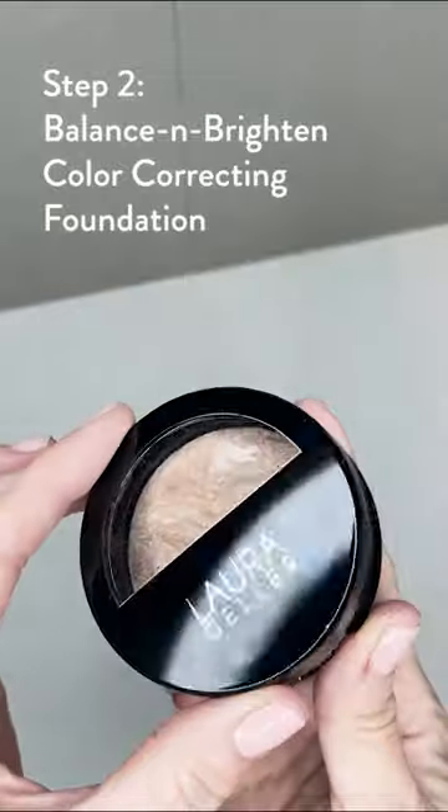I'm going to start with the Baked, Balanced, and Brighten color correcting foundation. I'm using the light color. It's very lightweight.